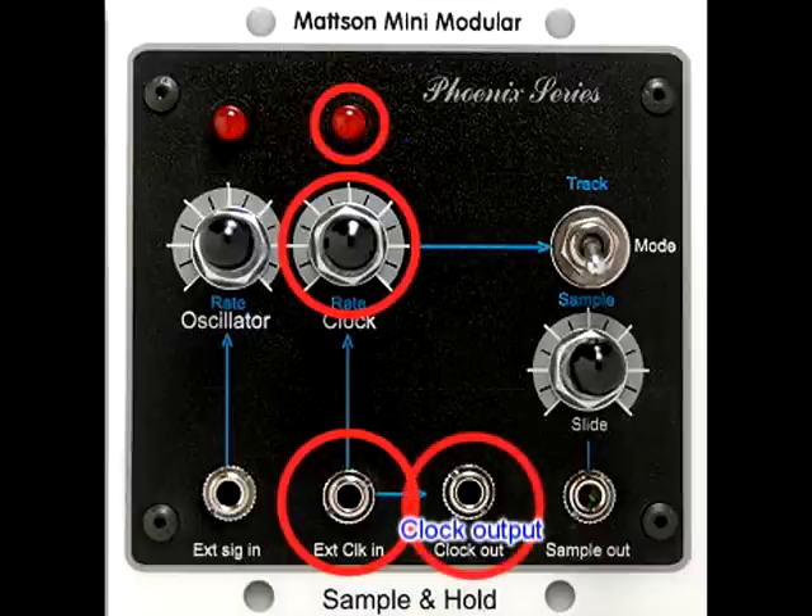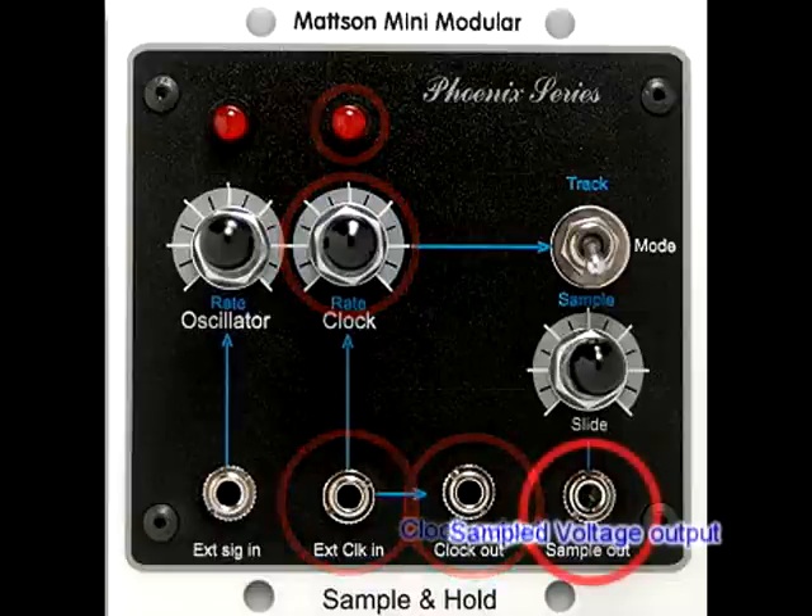A clock output jack is provided for synchronizing other timed events with the Sample and Hold clock. If an external clock is utilized, the external clock is buffered and available at this output. This is the Sample and Hold output. The signal can be patched to any other module with a voltage controlled input parameter.